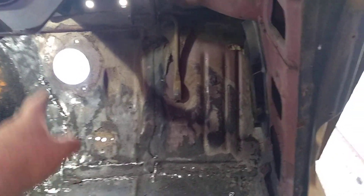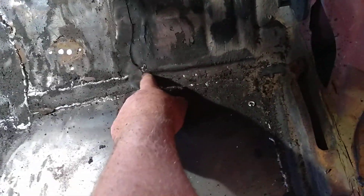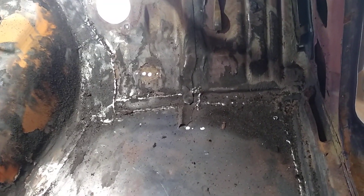This is all the original bit of floor up here - that's all original. And I think this is the original here, but it's been replaced through there, obviously, where it's been welded. So yeah, it's just a tough thing to know what to do.